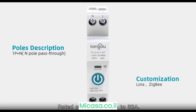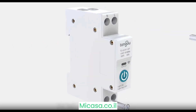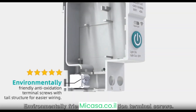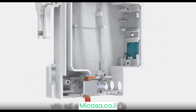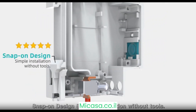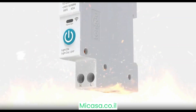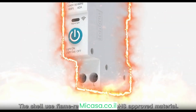Rated current ranges from 1 Ampere to 63 Ampere. The device features environmentally friendly anti-oxidation terminal screws with a tail structure for easier wiring, and a snap-on design for simple installation without tools. The shell uses flame retardant and ROHS approved material.